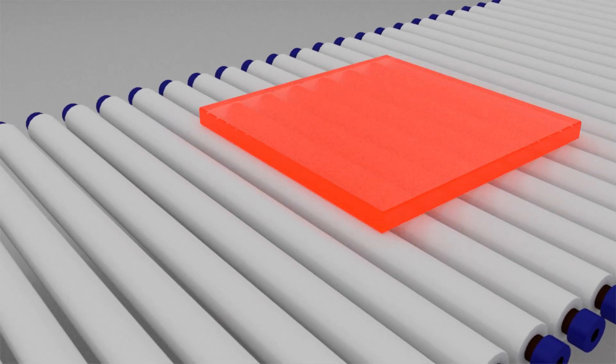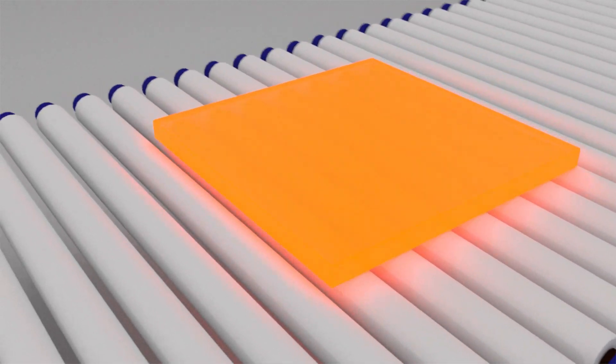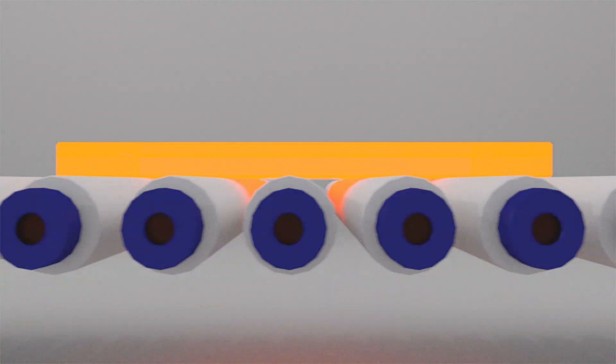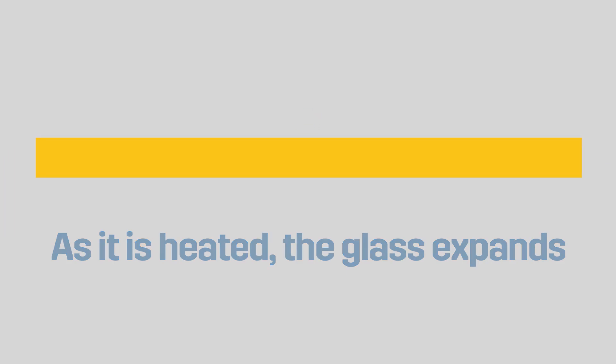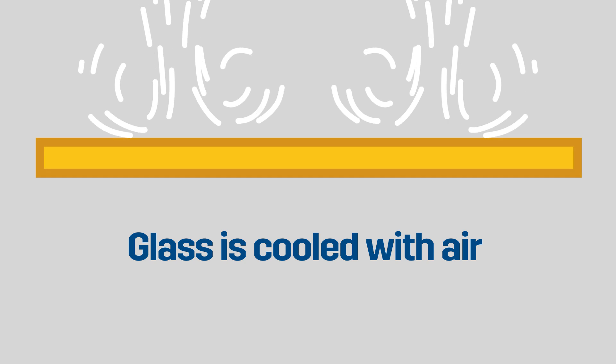The glass is transported into a furnace and it's heated up to over a thousand degrees Fahrenheit. The glass tends to expand during that process. The heat strengthening and the tempering comes really from the cooling part of the process.